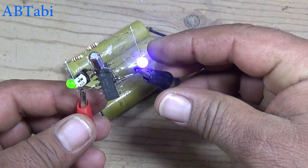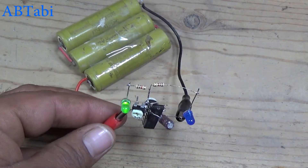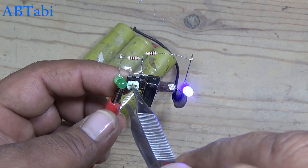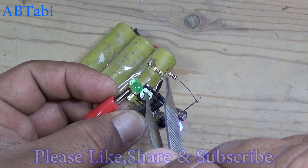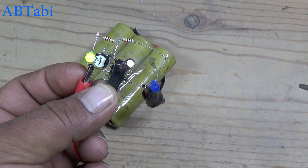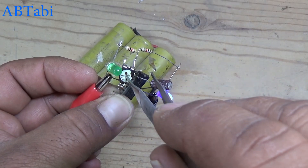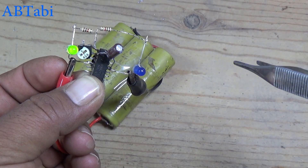Next, connect a 12 volt battery. You can adjust the flashing rate — very slow and very fast.